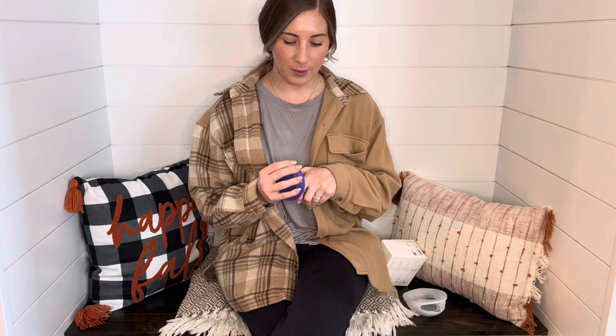So the first thing I want to do is talk about the Haakaa. This Haakaa retails for about $13.99 or $14.99 on Amazon. You can get it at Target, pretty much anywhere baby stuff or nursing stuff is sold. It does come with a lanyard as well — it's very convenient.